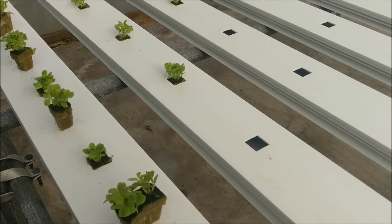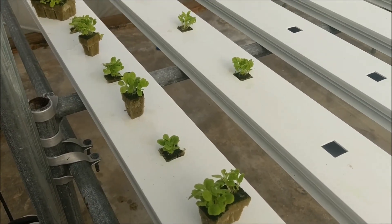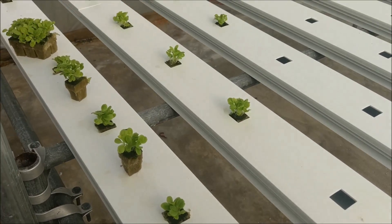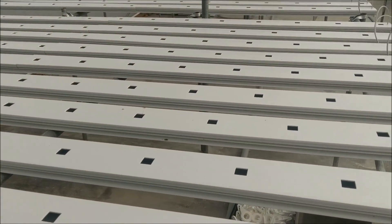Hey folks, Jed 78 again back in the steam house today. It's lettuce time — putting the lettuce in the lettuce table. It's an NFT system, nutrient film technique.